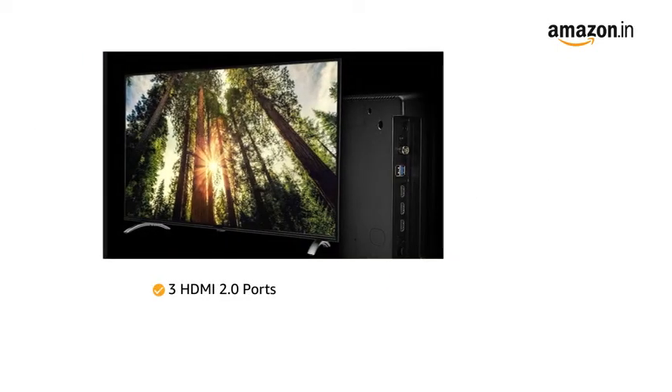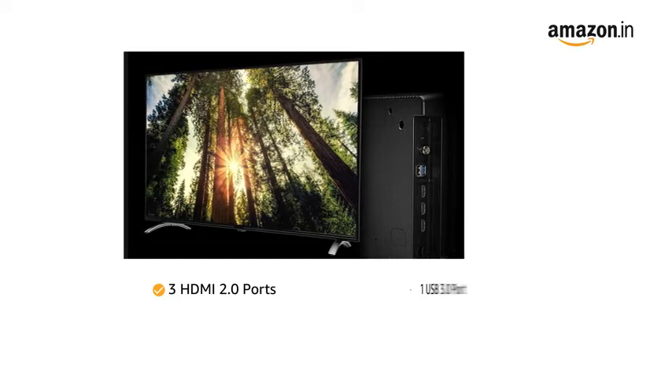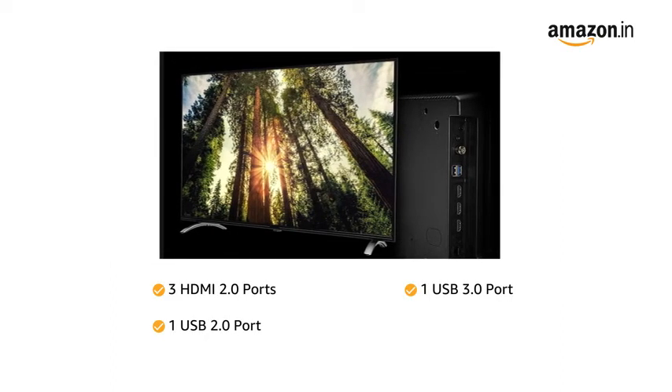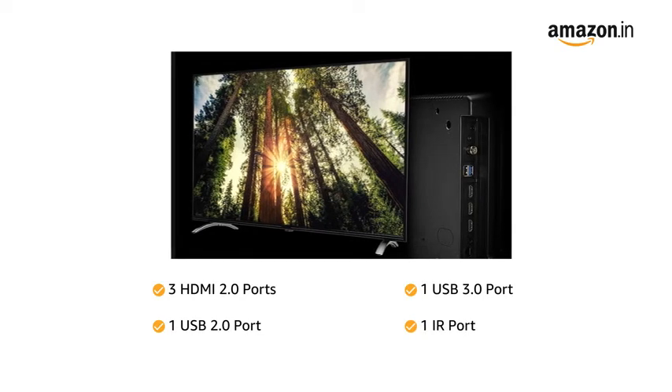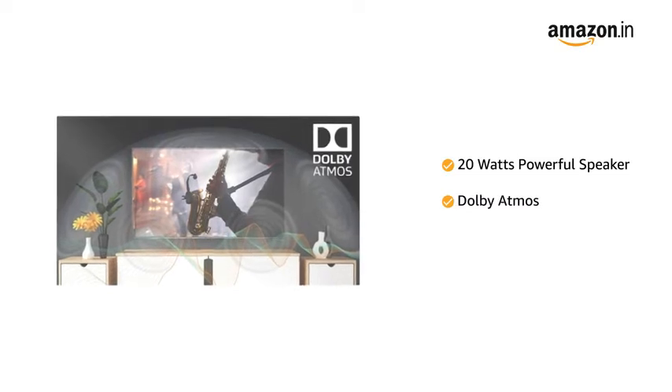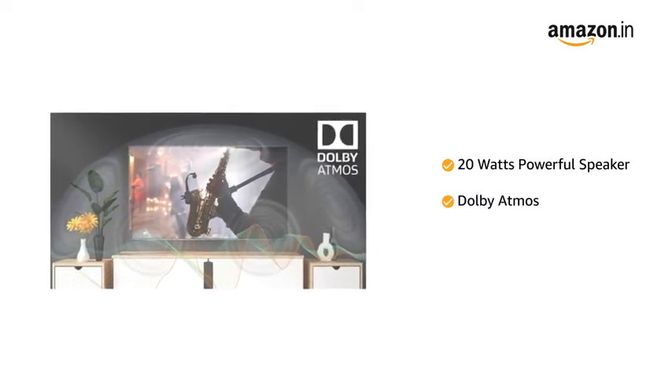The TV has three HDMI 2.0, one USB 3.0, one USB 2.0 port, and one IR port for easy connectivity. The 20W powerful speaker with Dolby Atmos gives you a high-quality sound experience.